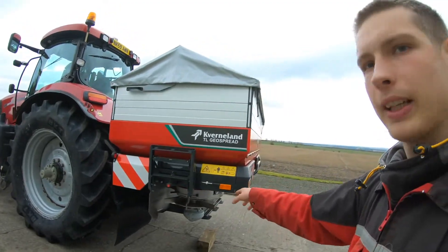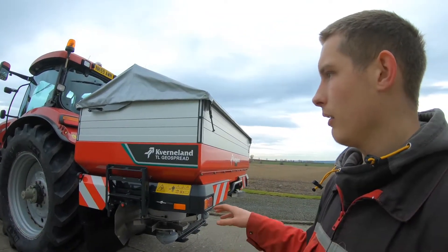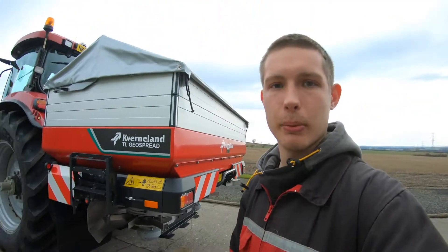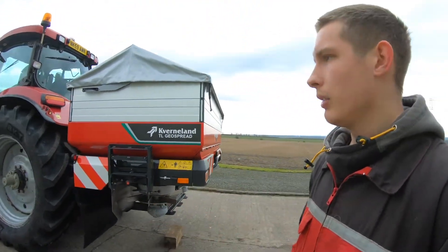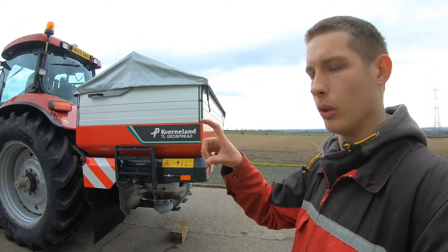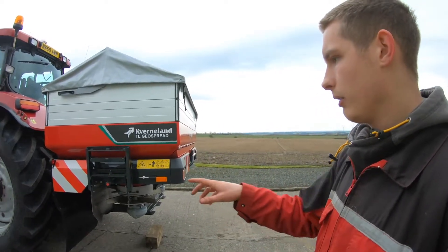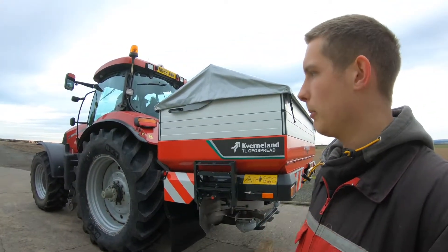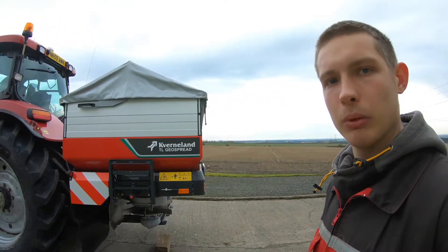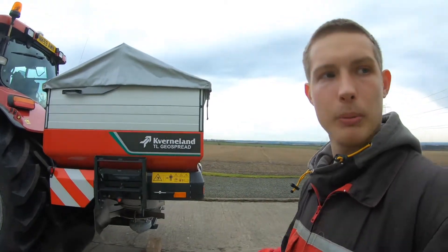I've got the height set at about 84 centimeters, because it needs to be 75 centimeters above the crop from the bottom here. So I reckon if the barley is about that tall you need to take that into consideration, and obviously the tractor might sink down a little bit in places since it's still a bit wet. So we'll leave it at about 84 centimeters and then when I get into the field I'll probably measure it again.